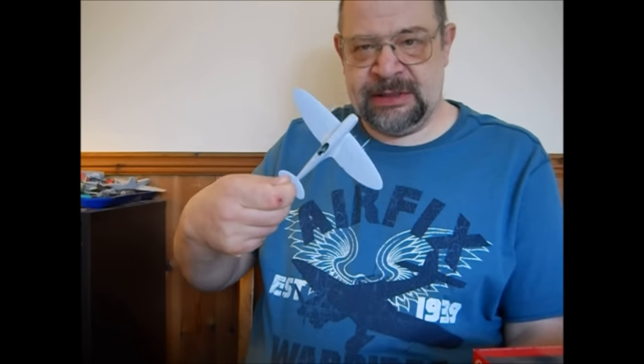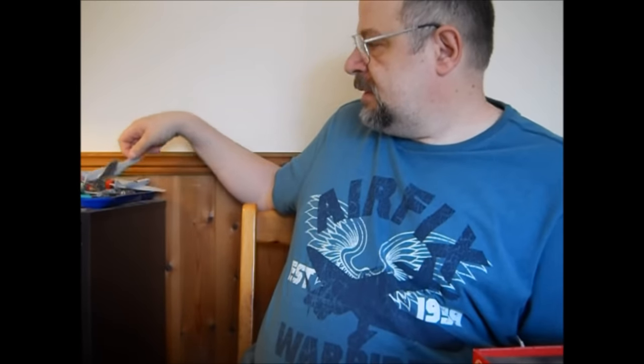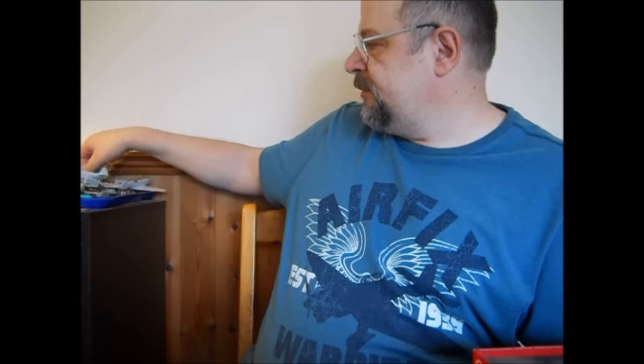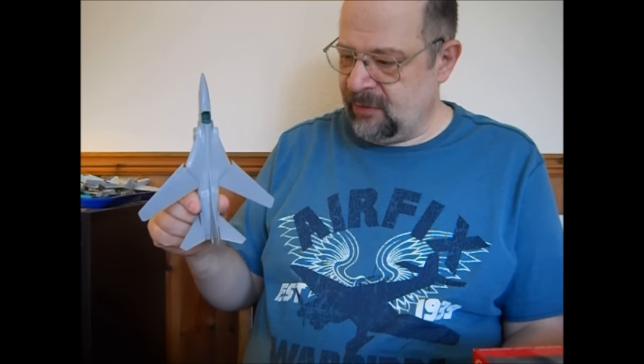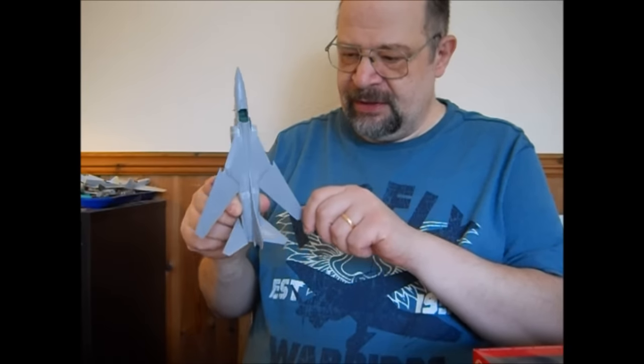My Spitfires are still in the same state as last time. My Mustang hasn't gone anywhere. I've also started a MiG-23 — another Airfix kit — and it got this far. It has workable wings and all that, and it will be finished. It's just that I got sidetracked by other things.